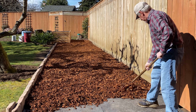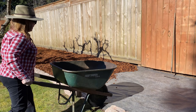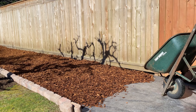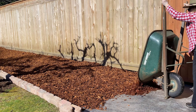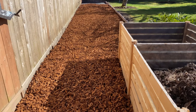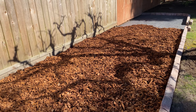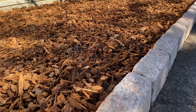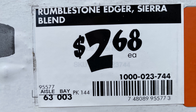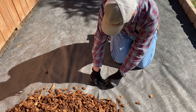Three inches deep is the objective. This is the last partial wheelbarrow load of yard number three. Looking good. I'm gonna press down a few more staples to hold down the weed block fabric.